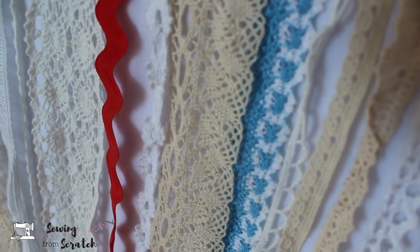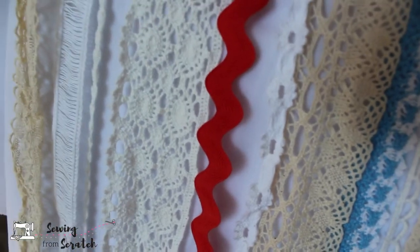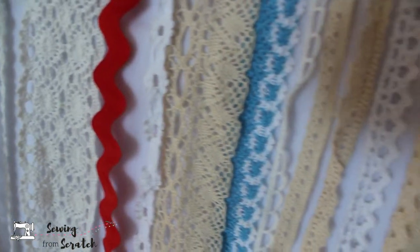Hey guys and welcome back to Sewing From Scratch. If you're new here, it's all about me, a self-taught sewist, teaching you everything I know about sewing. So be sure to hit that subscribe button so you never miss a video.